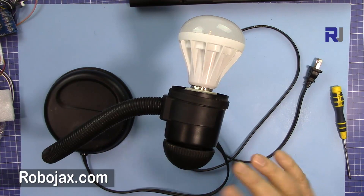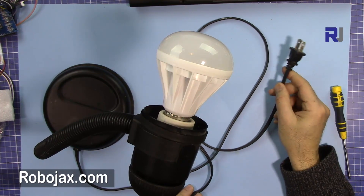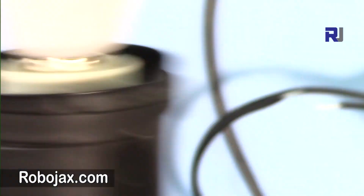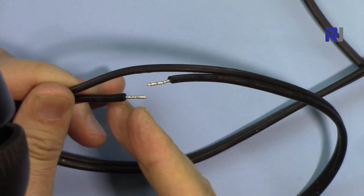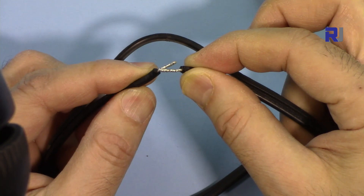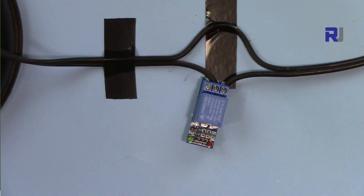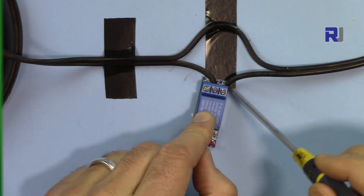Let me explain the AC bulb setup. This is a table light connected to the wall outlet, but I've disconnected one of the two wires. I've just cut this wire and twisted the ends and added some solder so they can be inserted into a screw connector. I've connected the relay with one wire at the middle common terminal and the other wire at the normally open — so it's not connected to power yet.